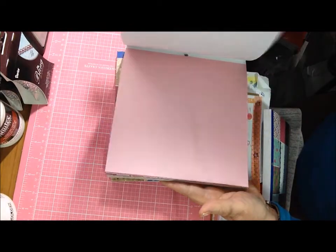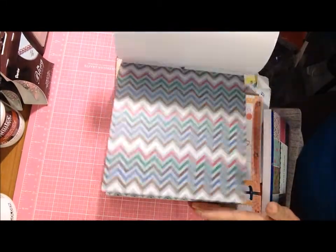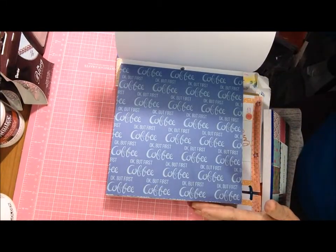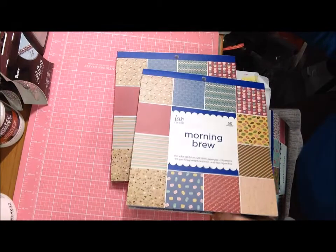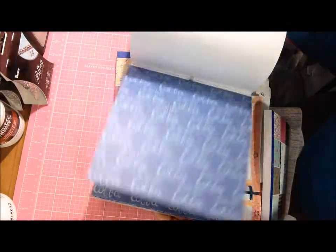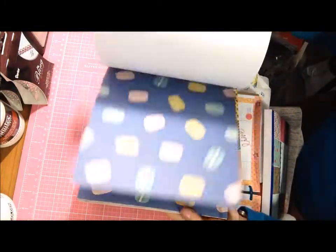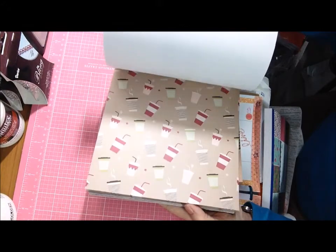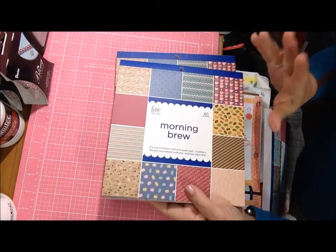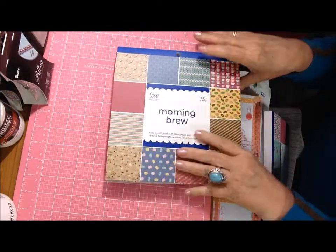Then there's a light pink page, a chevron-style color or pattern, one that says 'I'm having my third cup of coffee today,' macaroons, to-go coffee mugs, and iced coffees. You get four of each sheet — really cute. I did get two of them, one for me and one not for me.